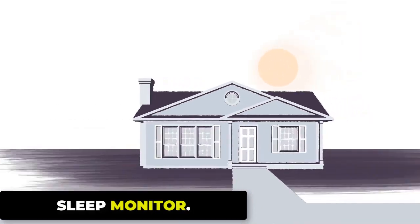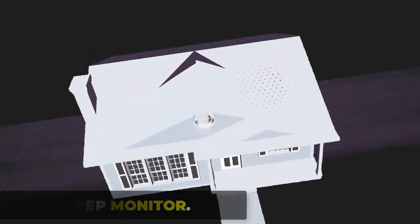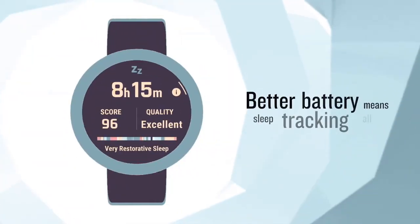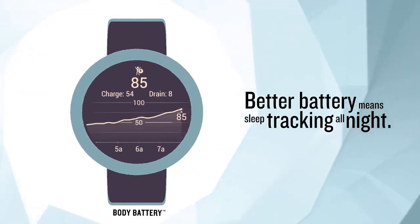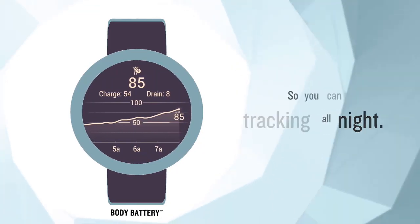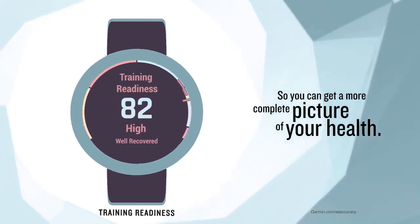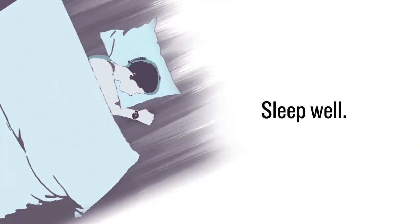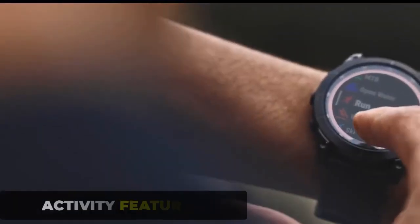The sleep monitor tracks your sleep patterns and provides insights into the quality and duration of your sleep. It uses a combination of sensors, including an accelerometer and heart rate monitor, to detect movements and measure sleep duration and quality. The monitor provides detailed information including time spent in different sleep stages such as deep sleep, light sleep, and REM sleep, the number of times you wake up during the night, and your overall sleep quality.